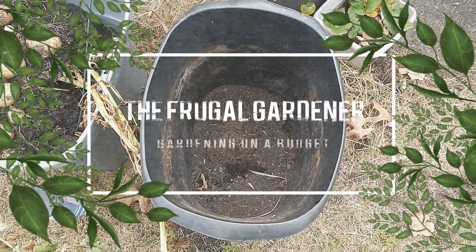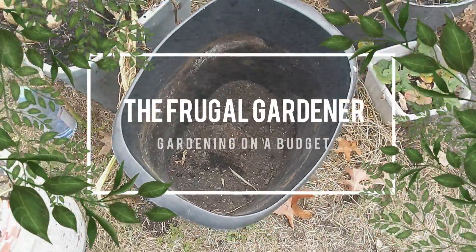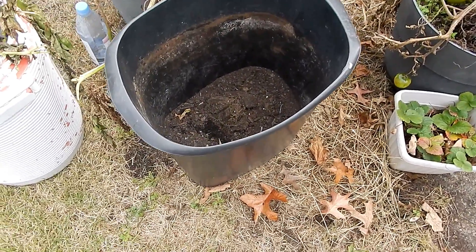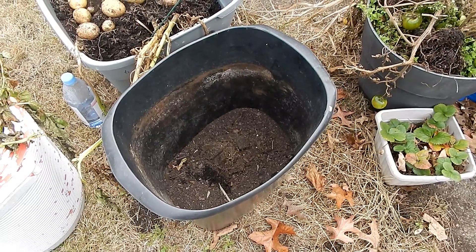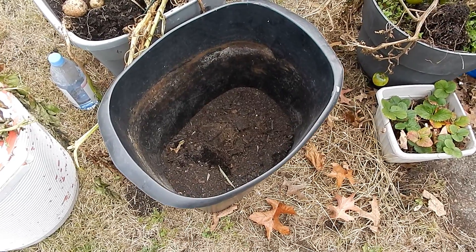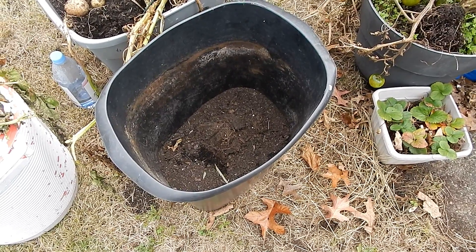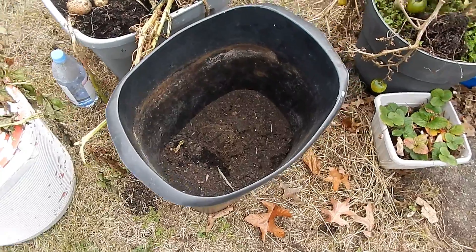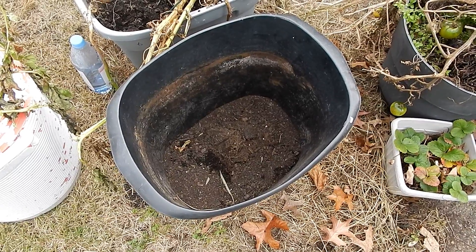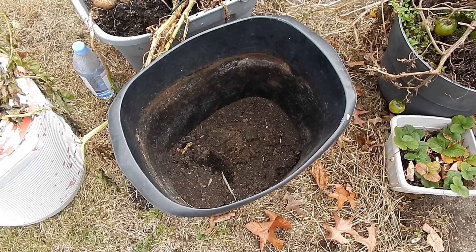This is the Frugal Gardener. I had not intended on making a video today. This bucket you're looking at is basically a trash can — I think I paid five bucks for it. I grew potatoes in this bucket and, if you remember the earlier video, I decided to do something different this year. I added straw in between the dirt and then more on top. The straw on the inside was a great idea; the straw on top, not so much. Stick with me and I'll show you what happened.